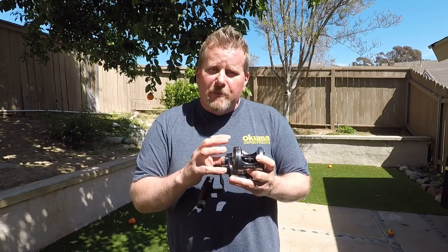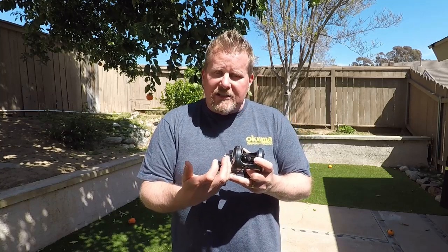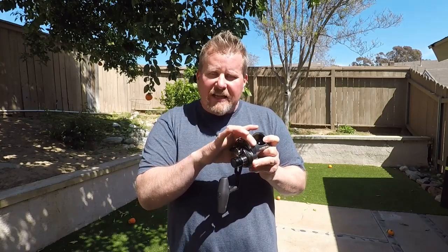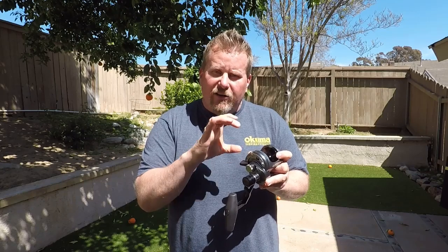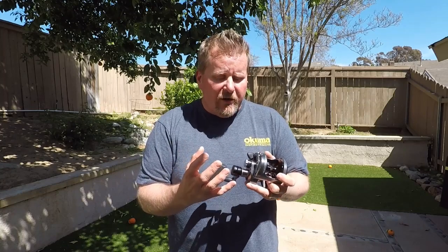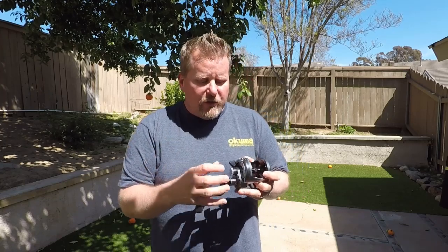They call it the Mini Makaira because internally it's almost exactly like a Makaira. It features that pull bar drag system as well as a large thrust bearing — that thrust bearing is the size of the entire side plate. So it's not just a little bearing; it's actually the entire thrust bearing, exactly the same as the Makaira's. The new SLX Soltero reels have those thrust bearings too, and it's something that Okuma worked on with Tiburon reels when they were designing those reels.